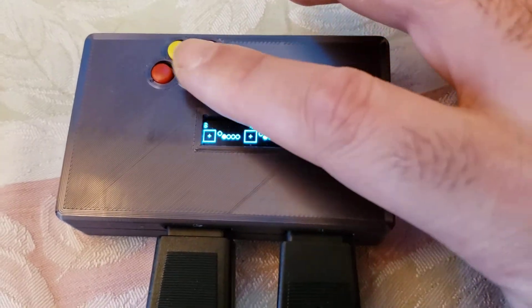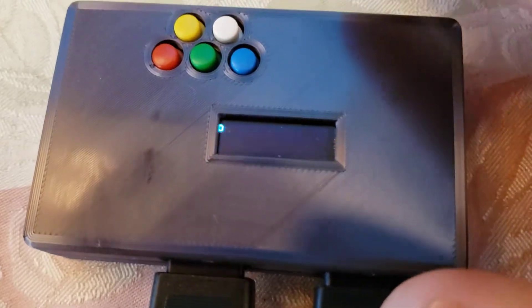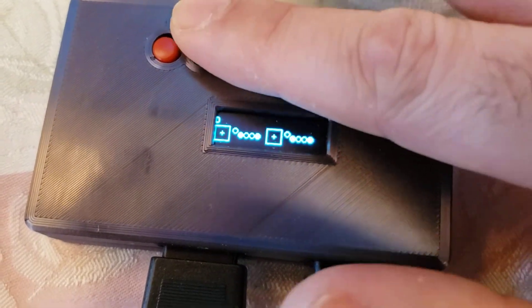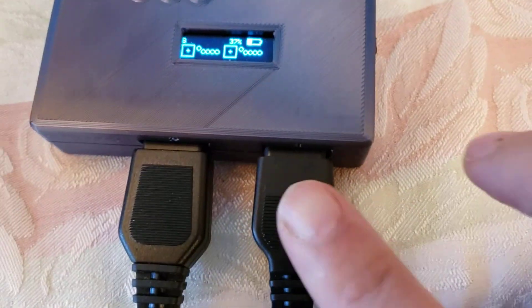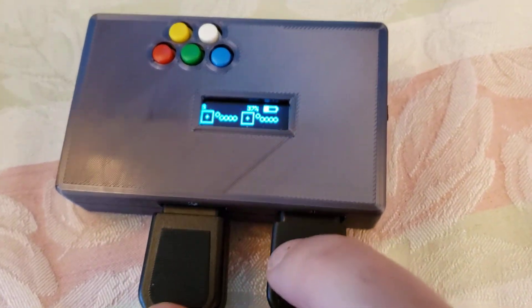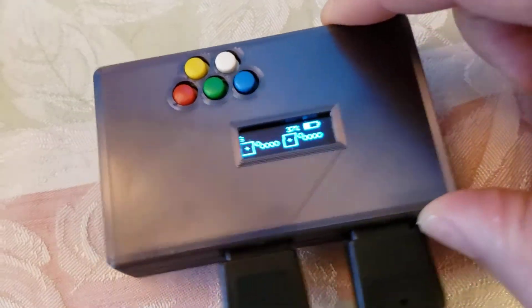I'm going to put it into single mode. You have to press all four of these buttons simultaneously. Notice it's in double mode — I'm going to press one more time. Now it's in single mode. That means data from both of these are going to be sent to a single joystick on the Raspberry Pi.